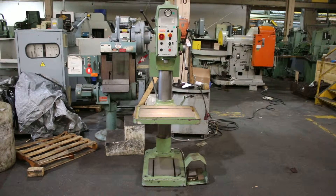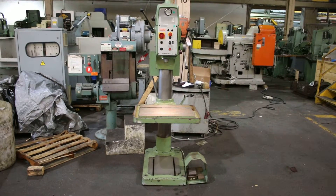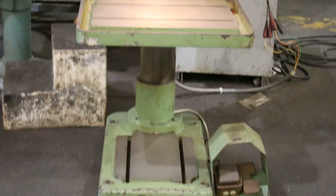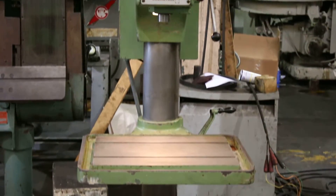We have an Alls Metal Heavy Duty Drill Press, model AB4SV, new in 1984, serial number 18252.